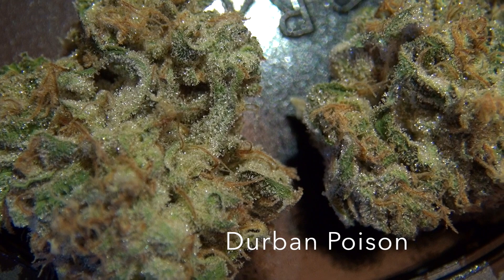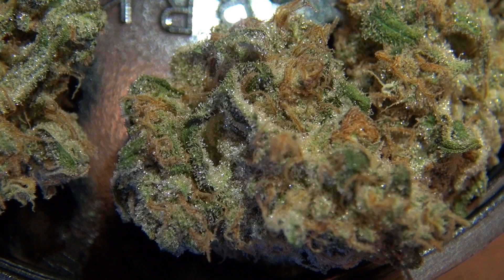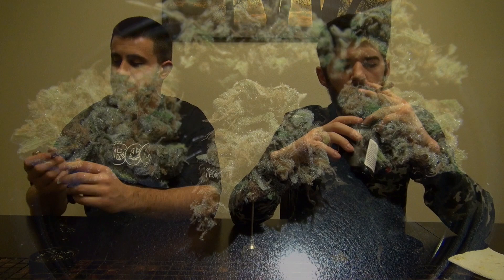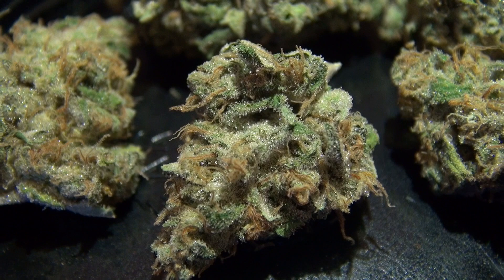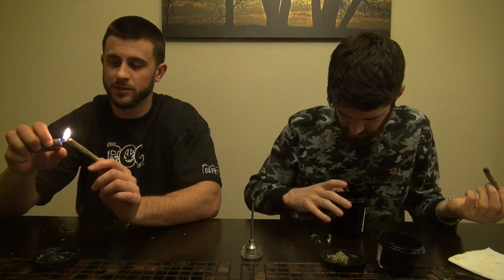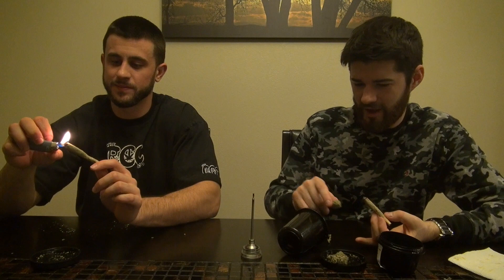Dan has some Durban Poison. Obviously this is a sativa dominant strain — it smells kind of like an XJ-13 slash Jack Herer but it's a little more sweet, whereas Jack is a little more spicy. It kind of tastes similar to an XJ-13, super frosty, the dry hit is super hazy. Tell me that doesn't smell like a white gummy bear — super artificial fruity, super citrusy. The Durban Poison is more hazy, more jacky, but I love that terpene profile, it's just loud.